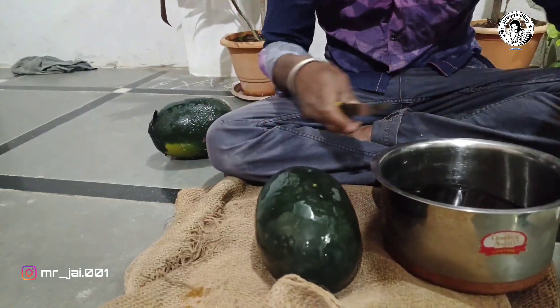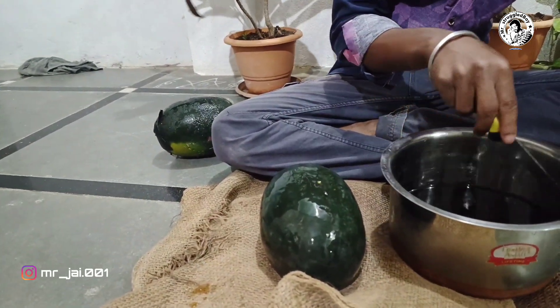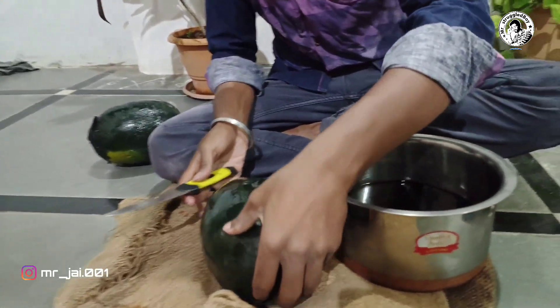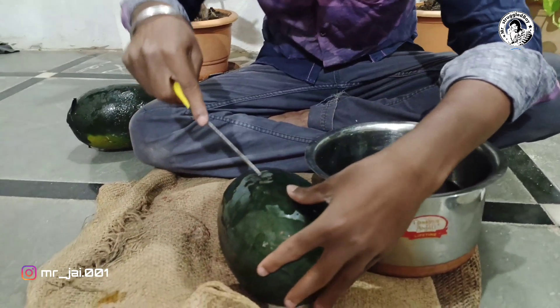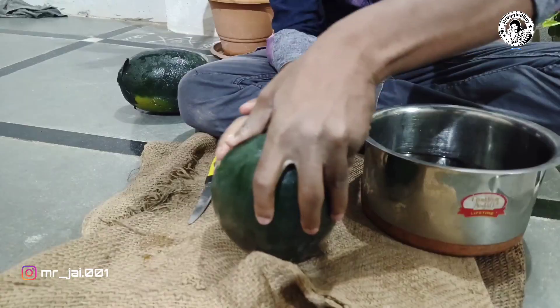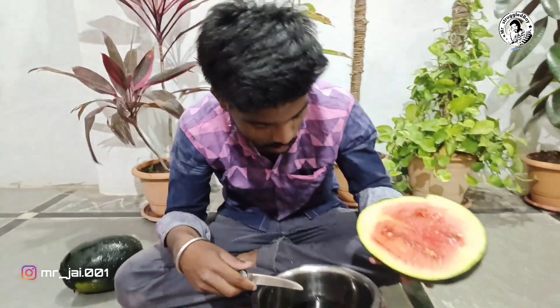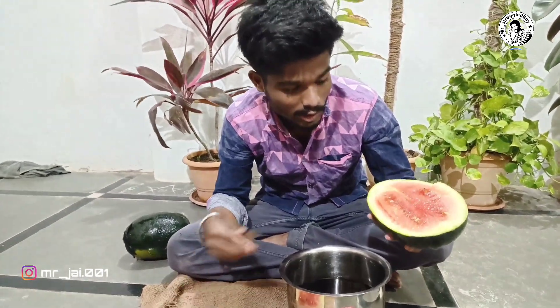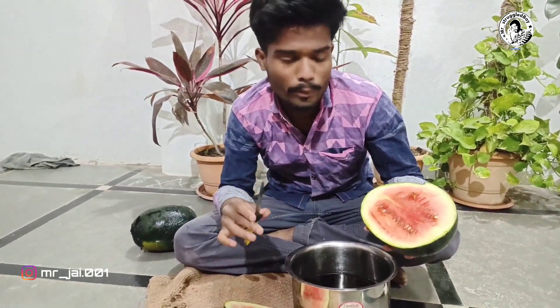I think it will be a good thing to do with the ice ball. I am going to keep it in the middle of this. I will start to finish my first time. I will have to leave the ice ball.